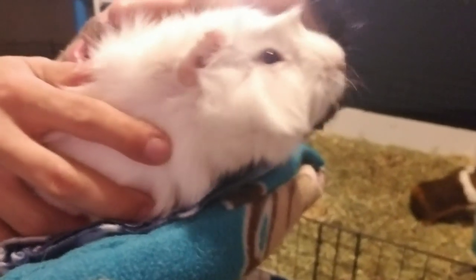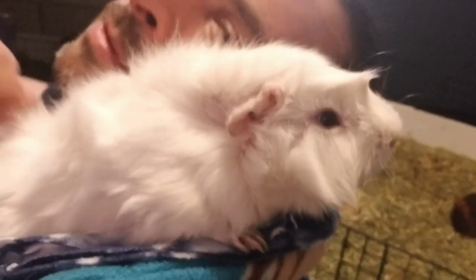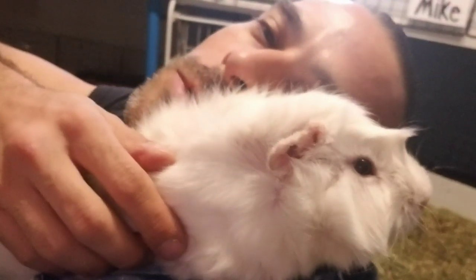Let me know your experiences with guinea pig grease glands in the comments. If you had any problems, do you think they're funky? Write it in the comments. Thanks for watching, guys!